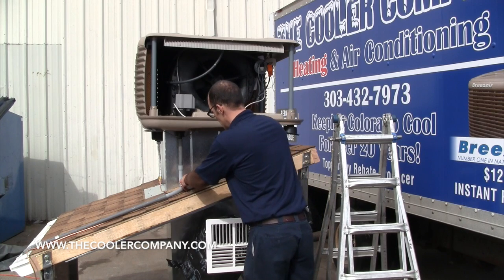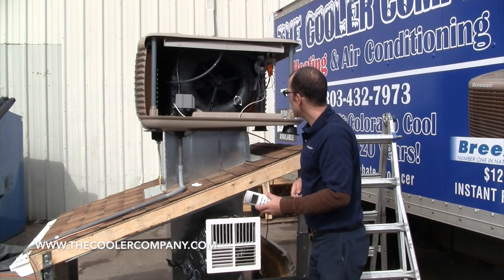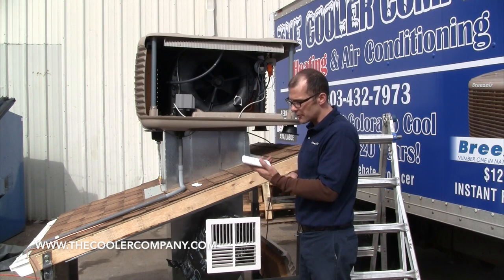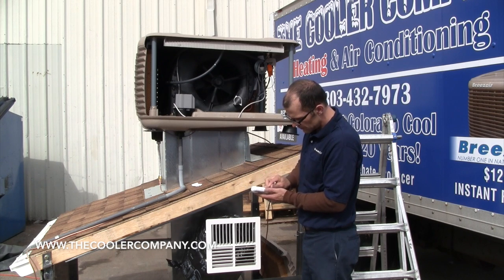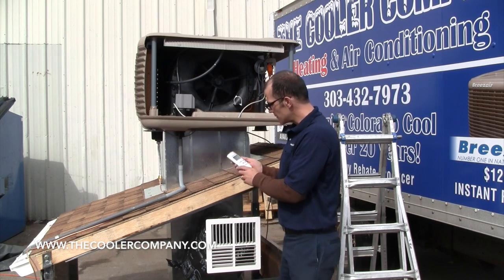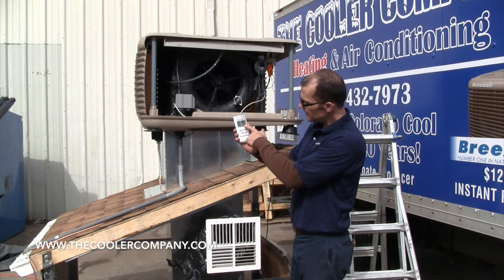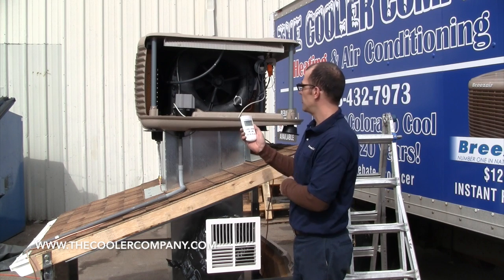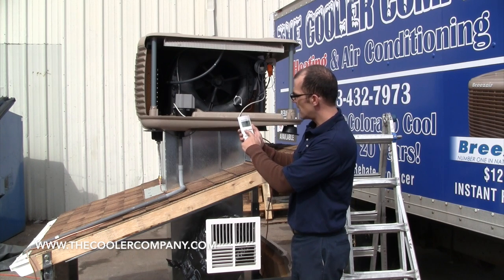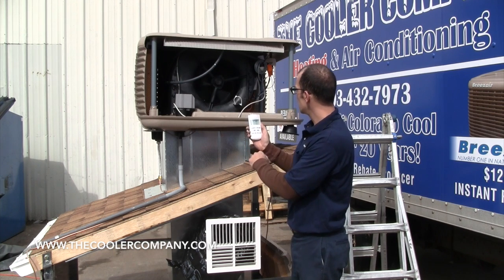Very important: you have to have the unit on for at least five seconds and a maximum of five minutes before you put the batteries into the remote. Then the batteries go into the remote and put the cover on. At this point, you'll notice that it is still blank, but you'll see ID and then a little circle and then the clock will pop up. Just to make sure they are actually synced, turn it on for a moment — the fan should start to spin, so you'll know they are synced.